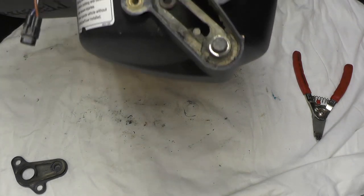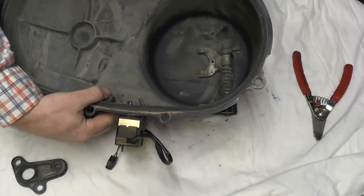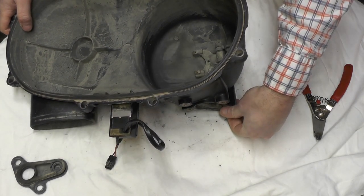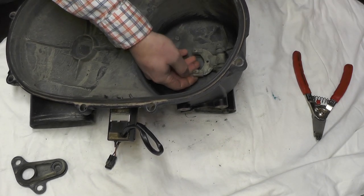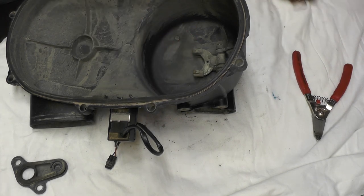That will give you an idea of just how dirty this thing is. Now on the inside, your EBC controller motor — when it activates, it pulls this forward, and this pushes your primary in and thus provides you some engine braking.